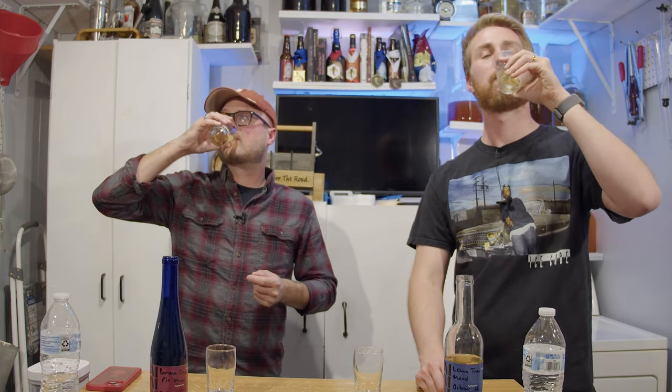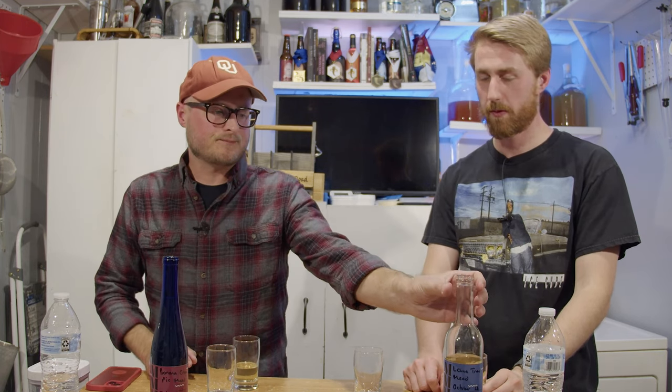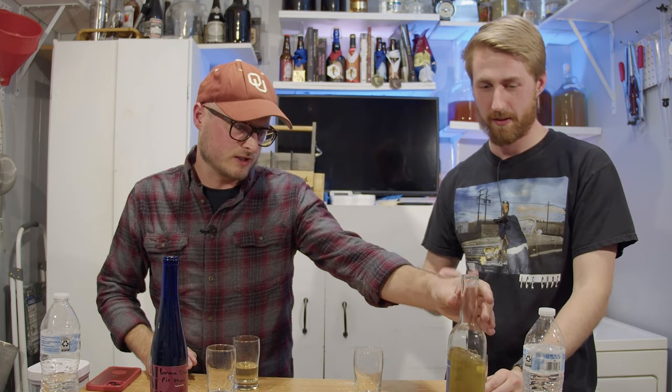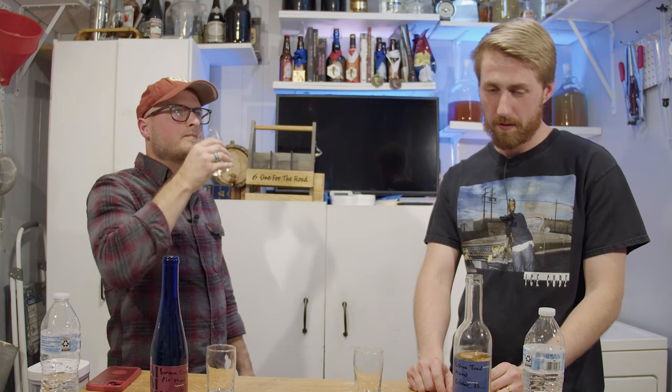Here we go. I don't know why I wasn't expecting it to taste sweet — it is. It's back sweetened for sure. Not dry. I don't make a lot of dry stuff at this point. It's a little bubble gummy on the palate too. That's very interesting.